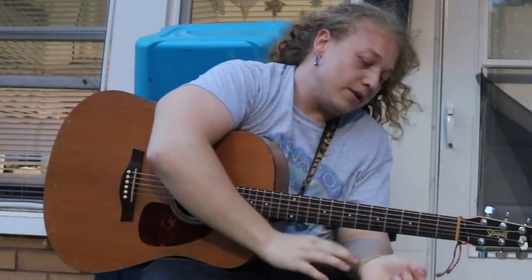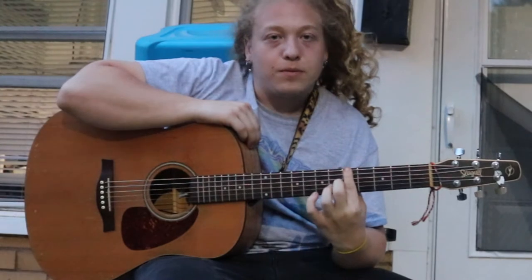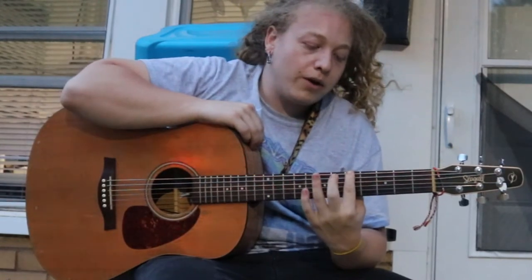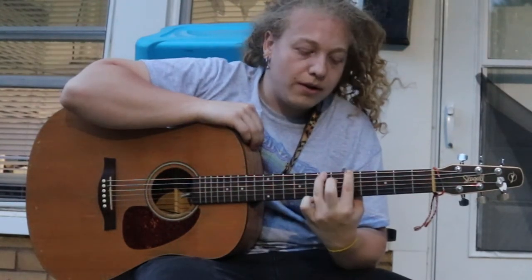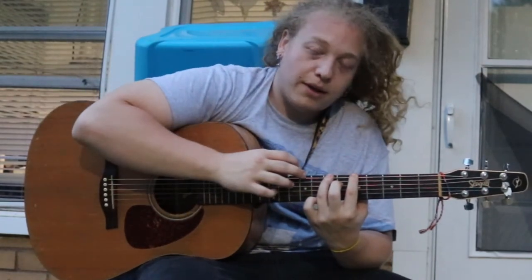You take your index finger, put it on the fifth fret. Take your ring finger, put it on the seventh fret. Take your middle finger, put it on the ninth fret.